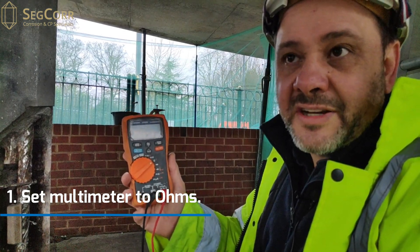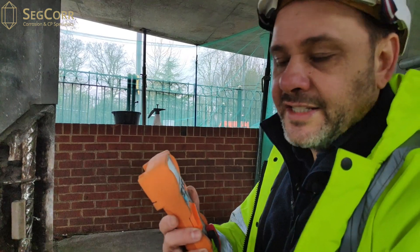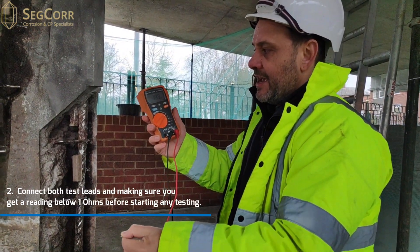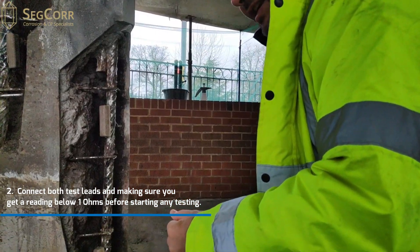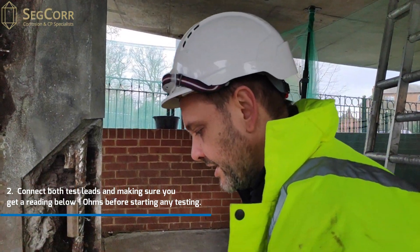What we're going to do today is measure continuity between two points. I take the test leads and measure them against one another to take a reading for continuity of the test leads. The reading on this occasion is 0.1 ohms, which means that the two test leads are electrically continuous.